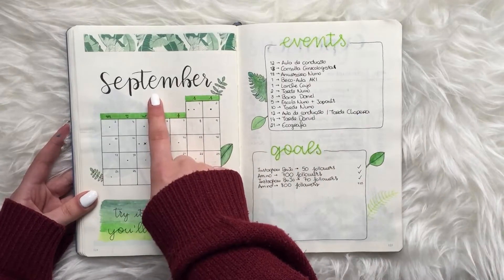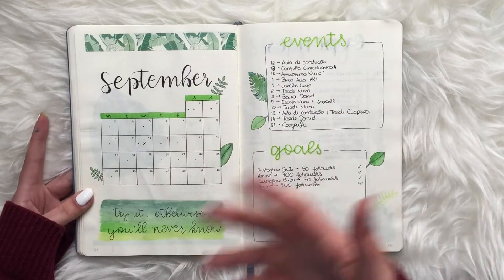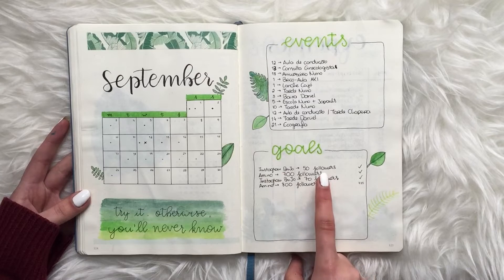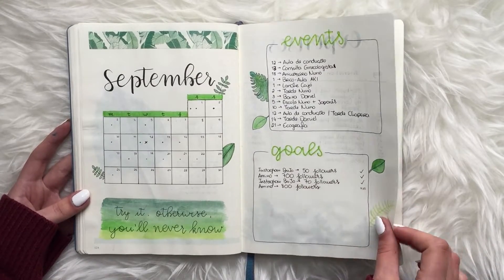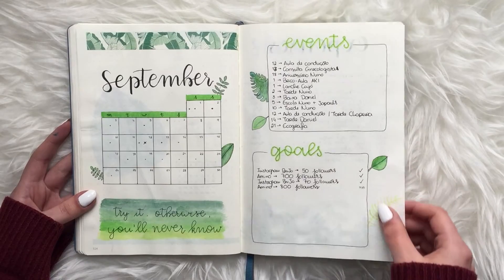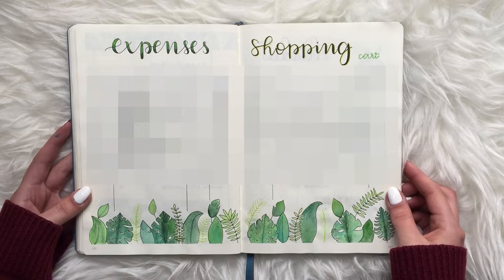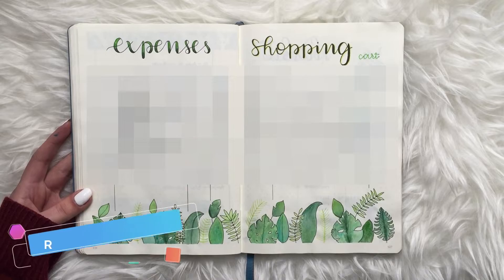For September I was using washi tape, watercolor techniques, and getting better at calligraphy. It was really inspirational because people on Amino and Instagram were loving my work. I had a goal of hitting 50 followers on Instagram and then hit 70 — so I wasn't big at all, but I was really motivated to grow and explore my creative side. These pages took me a long time but I was really proud of how they turned out.